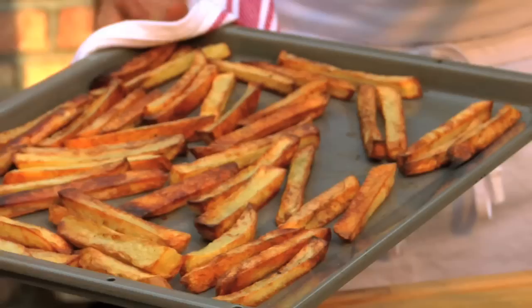Let me tell you about my favorite sides for a 4th of July barbecue. I love doing baked fries — it's so unexpected. People don't expect to get French fries at a barbecue, but here's a really great and easy way to do them.